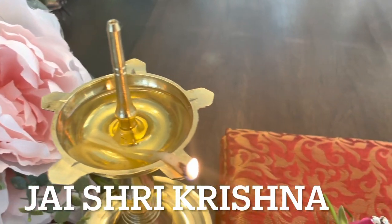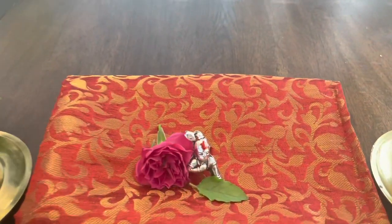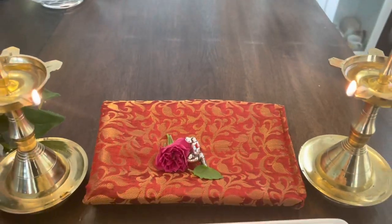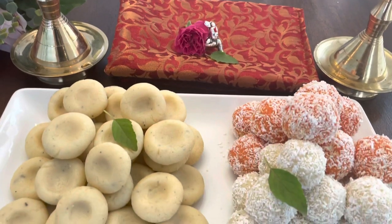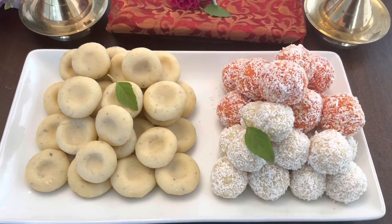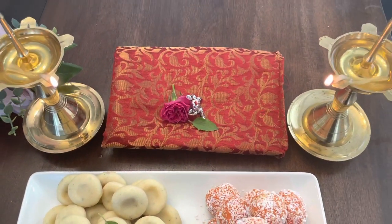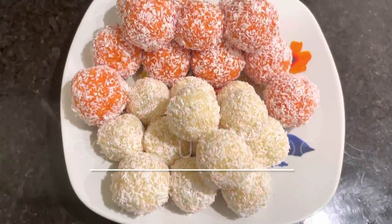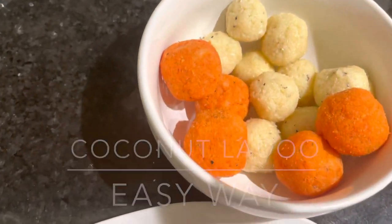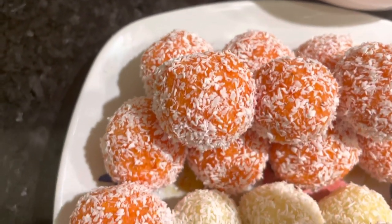Hello friends, Jai Shri Krishna! Welcome back to my channel Sarita Cooks and Vlogs. Krishna Janmashtami is around the corner, so today I am going to show you how to make peda and how to make coconut or khobra laddu for prasad. Let's see what we need for coconut laddu — let's get started!